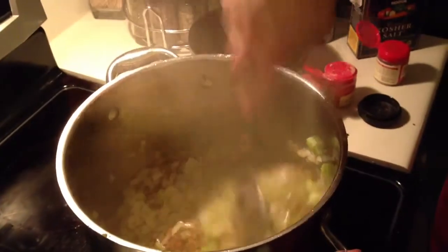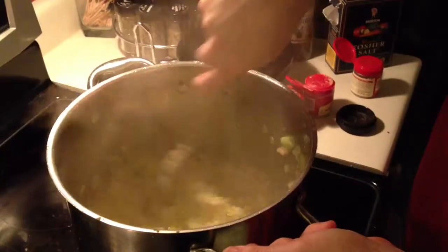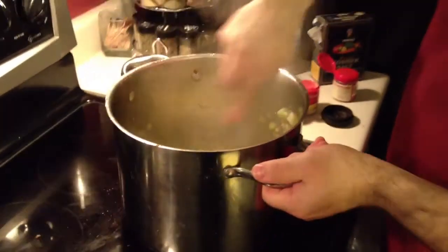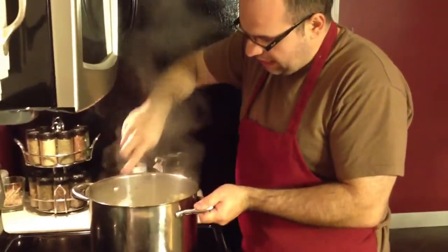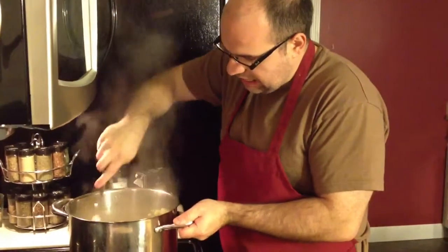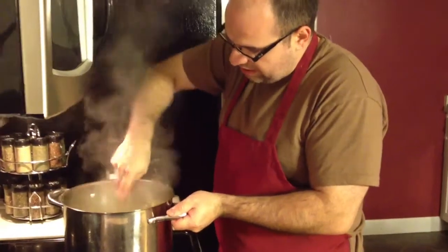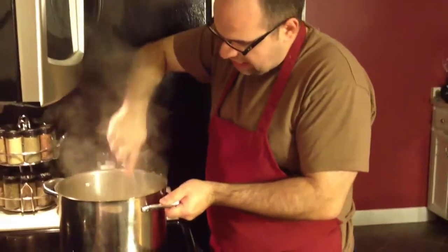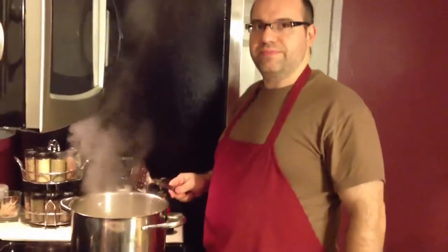I wish you folks in YouTube land could smell this right now — it smells absolutely phenomenal. It smells great. The aromatics are wonderful in here. I'm gonna cook that down a little bit, and then I'm gonna remove these veggies out and do the mushrooms next. We'll see you in a few minutes. Have a great day.